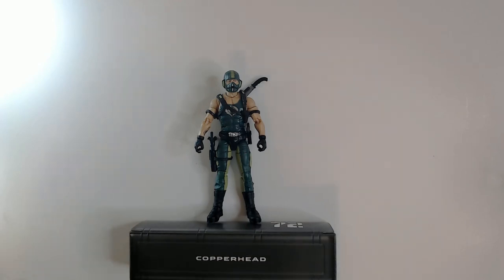Alright, so that is Copperhead. Hope you enjoyed the video — leave a comment whether you did or didn't, as always thanks for watching. Have a good day or night wherever you are, smash that like button and subscribe. Thanks!